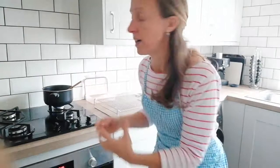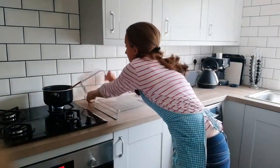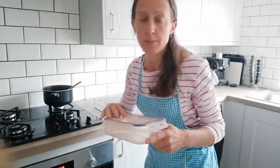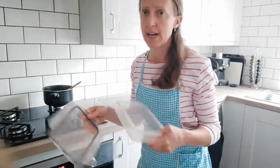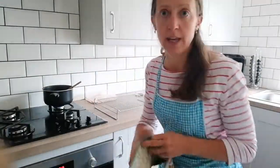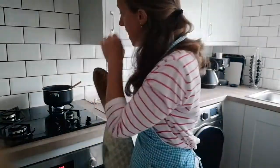If you pop it in a jar it'll last maybe five days in the fridge. But if you want to keep it longer, let it cool down in the pan and then pop it into a freezeable container — you can freeze it, it's absolutely brilliant. So anything longer than five days, just pop it in the freezer.